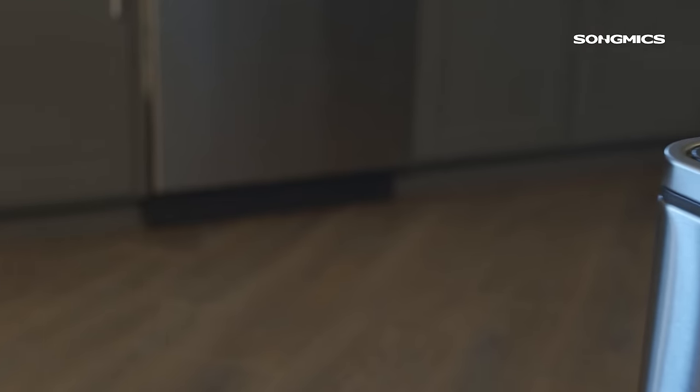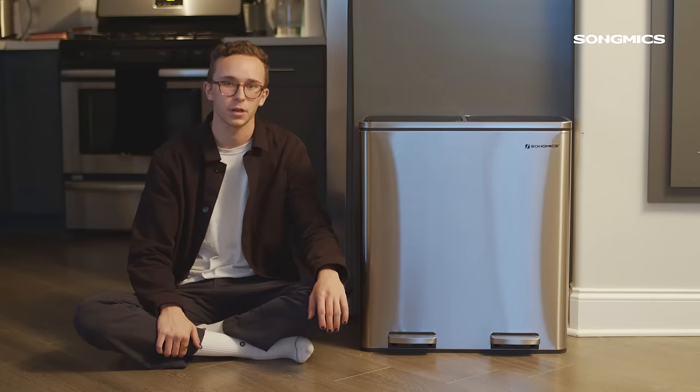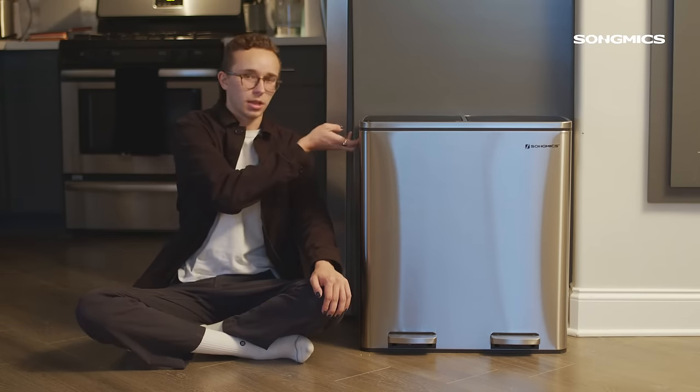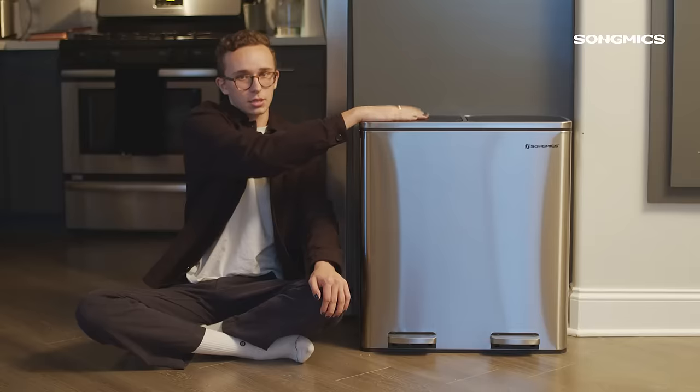The whole thing is super solid. It's stainless steel so you don't have to worry about scuffing or scratching up. The only two pieces of plastic are the handles on both sides as well as the lids on top.